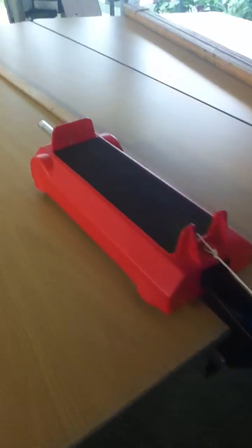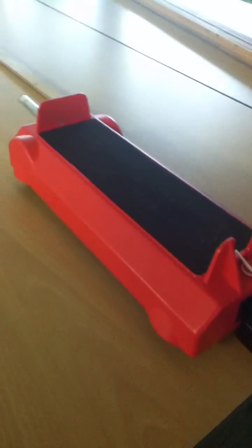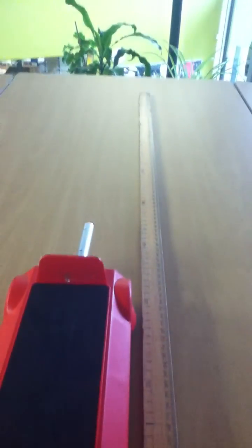Afternoon Year 11, it is experiment time and this is what your experiment will look like when you've got it set up. First you've got a red trolley, you have got a meter ruler set out along the desk, you have got a pulley attached to the desk, and then attached to the red trolley we've got a string, and on the other end of the string you have got some masses.